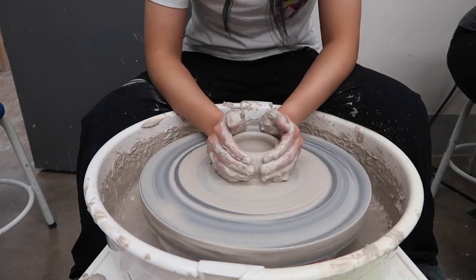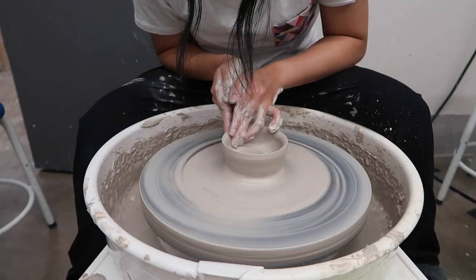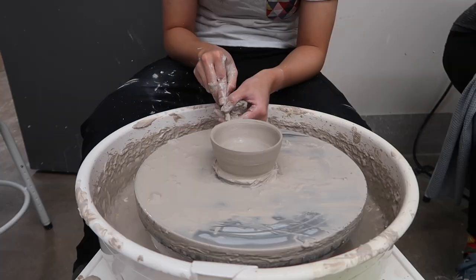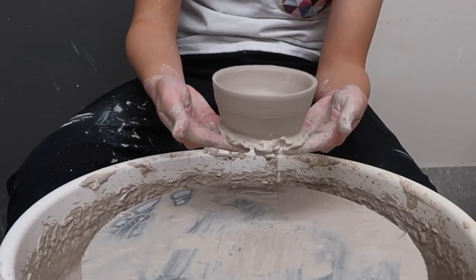I definitely got my hands dirty and my pants were always a mess when I came back home. Pottery is pretty relaxing and satisfying when you get the hang of it, and I'm pretty happy when I get to see that I created something that even remotely resembles the ceramics you can buy in a store.